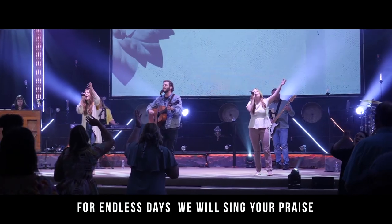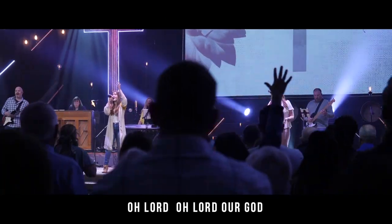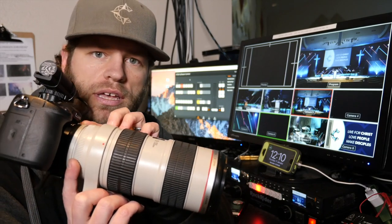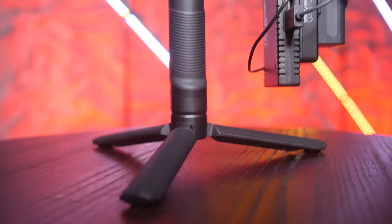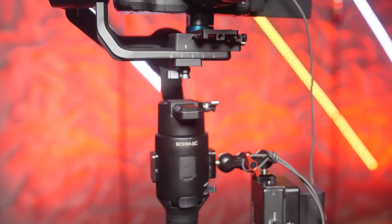This setup right here has changed our livestream more than anything else we have done. I want to walk you through our roaming camera setup because it's changed a little bit, maybe a lot, over the last couple of years. Previously we used a Panasonic GH4 with a really big 70-200 Canon EF lens on a monopod. And while that really was a good starting point for us, this unit right here allows us to get some really dynamic shots and I think it's the best thing you can do to enhance your church's livestream.